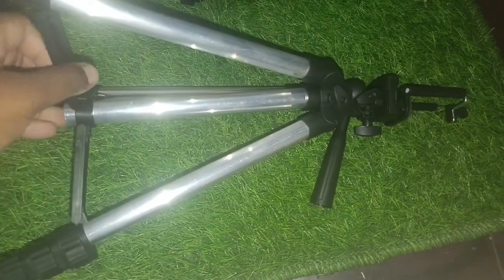Now we are going to set everything up. There is a wide height. It is very useful. We are going to show you the tripod.